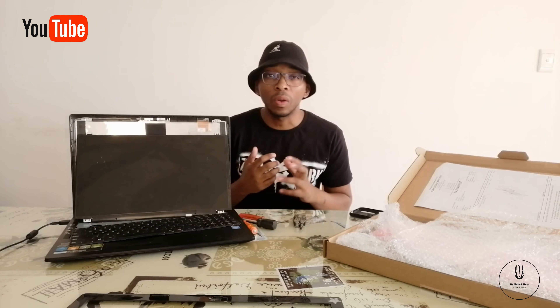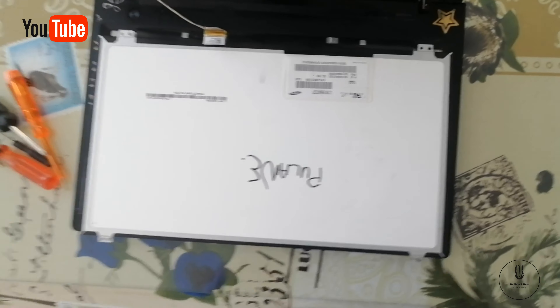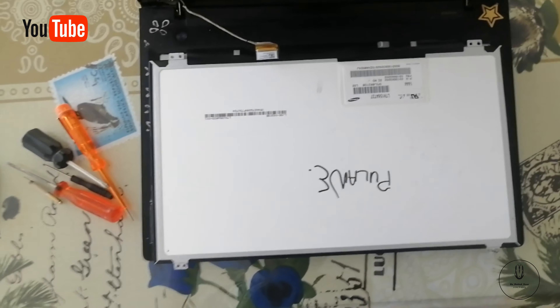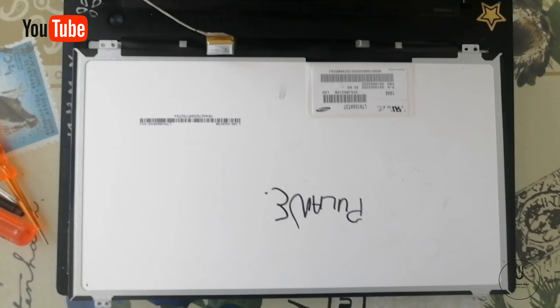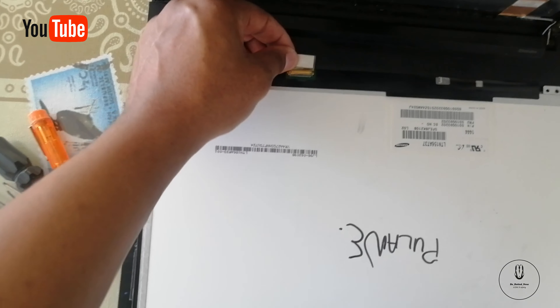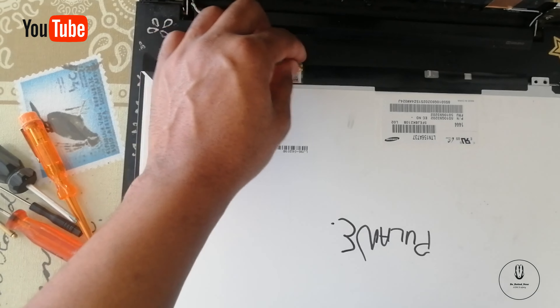Basically, here is the laptop as you can see right here. I have already disassembled the laptop and I will be showing you some of the components so that you can see what the function of each is. Please bear with me — I do not have a top-view stand for my camera. But as you can see, this is the back side of the LCD screen.